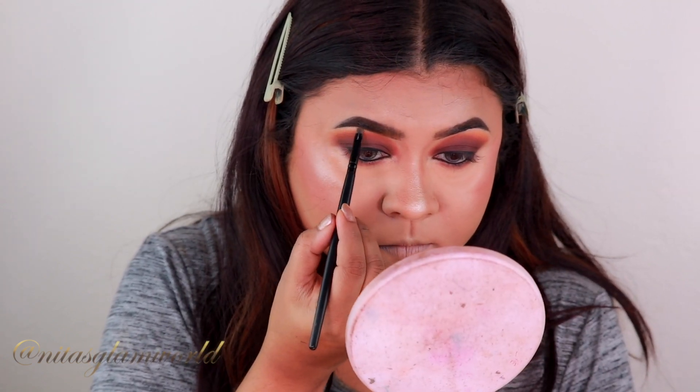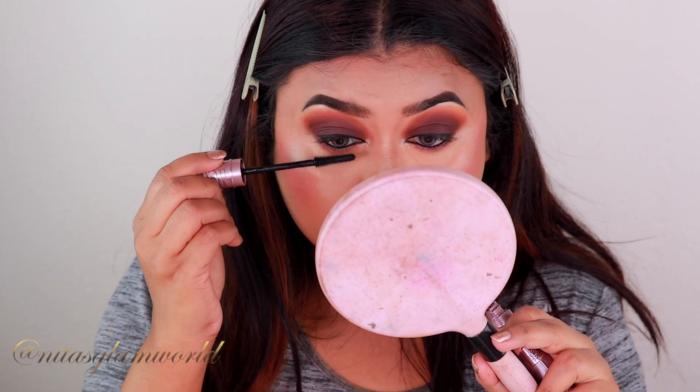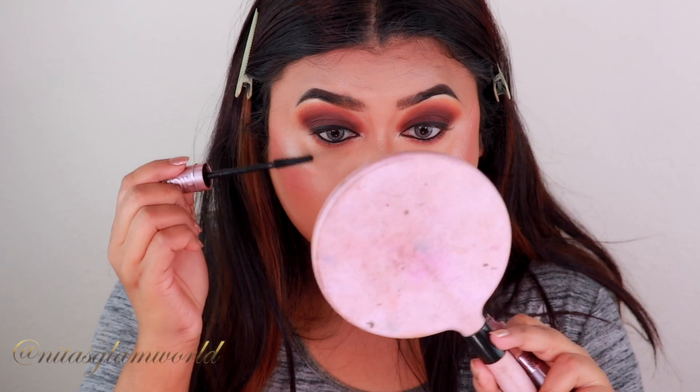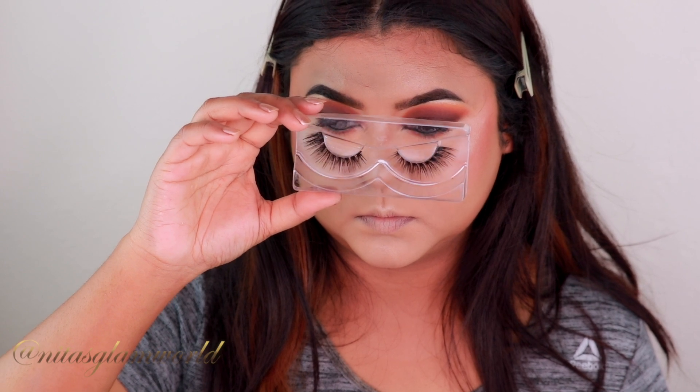I'm curling my lashes with my eyelash curler and applying a coat of mascara — this is my Maybelline Sky High Mascara. If you don't like to apply false lashes you can totally skip the next step. For my false lashes I'm using Pinkzio lashes; I'll mention the style and everything in the description box down below.